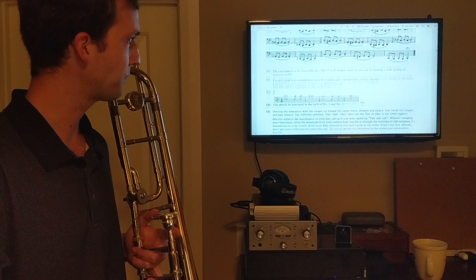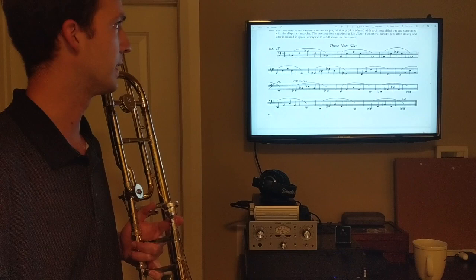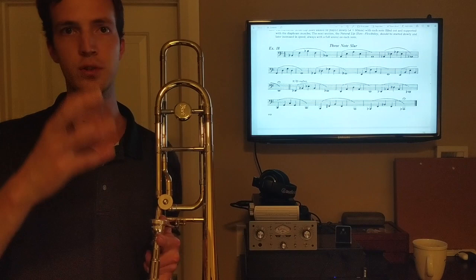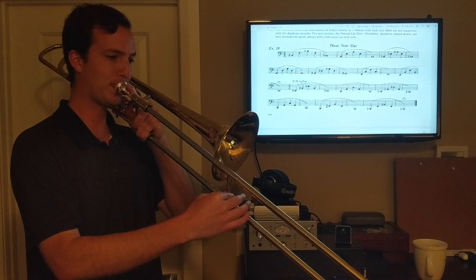The next big section is flexibility. Still in the Remington book, we go to the three-note slur, exercise 18. Flexibility is all about whether you can play low notes and high notes and connect them without losing your connection. This three-note slur goes all the way down to seventh position.